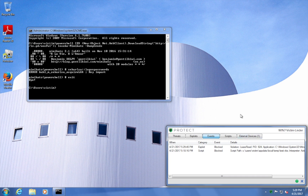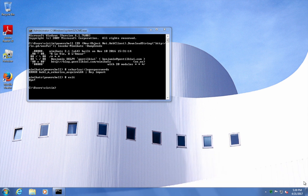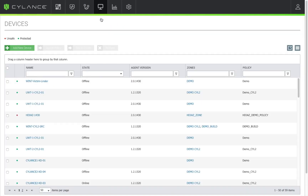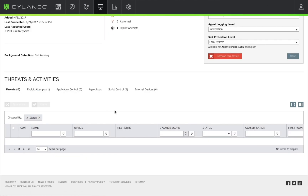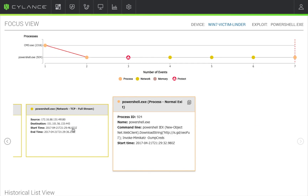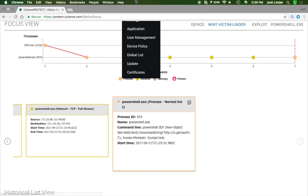When we go into our dashboard, there's something very interesting. Going into our victim machine, we'll see two exploit attempts — these represent the two different situations: the unprotected machine and the protected machine. We can also see the PowerShell portion of this attack. Note that we block the PowerShell execution for malicious purposes.